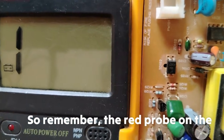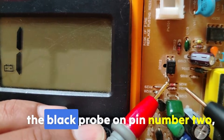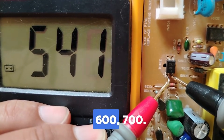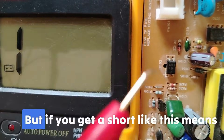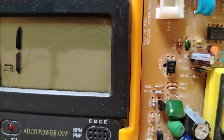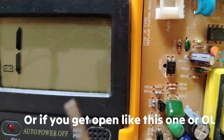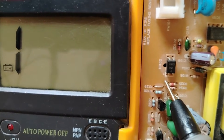In diode mode, place the red probe on pin number 1 and the black probe on pin number 2. You should get a reading of about 500, 600, or 700 — this means the LED is good. If you get a short reading of 0, the diode is shorted. If you get an open line reading of 1, the diode is dead or broken.